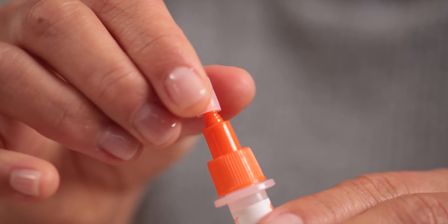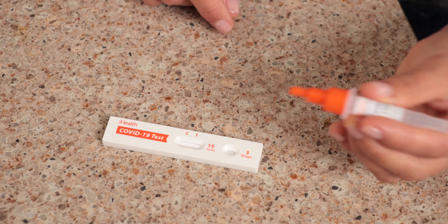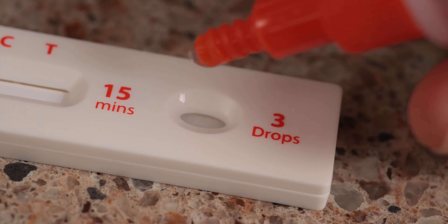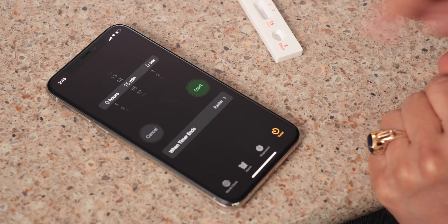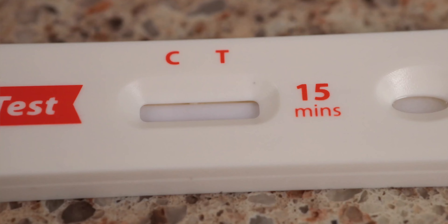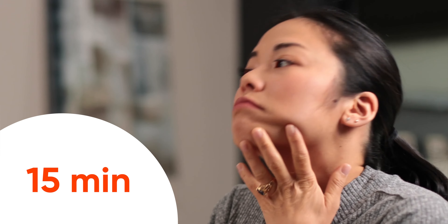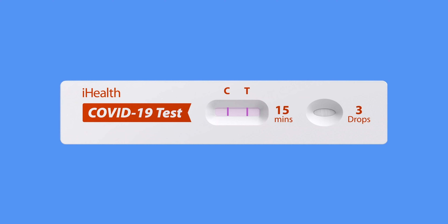You can now say goodbye to that swab — you grew so close in such a short amount of time. Now let's test the sample. Remove the small dropper lid at the tip of your test tube and carefully squeeze three drops of solution into the receiving port on the test card. Set a timer for 15 minutes. You'll see your sample being slowly absorbed into the test strip, and over the next 15 minutes your results will appear on the test strip as lines under the C and potentially the T.